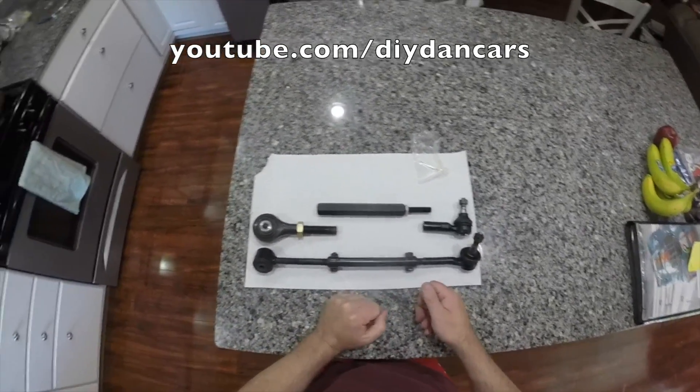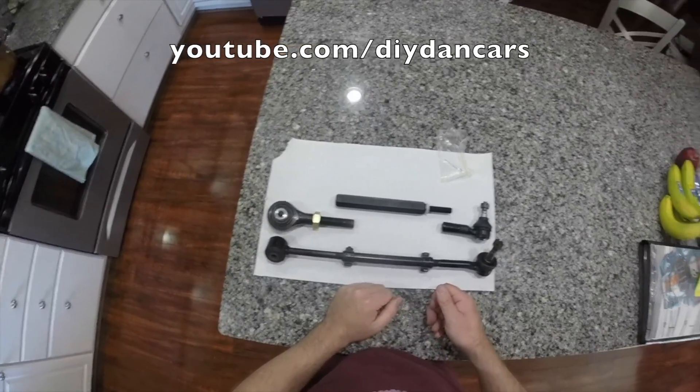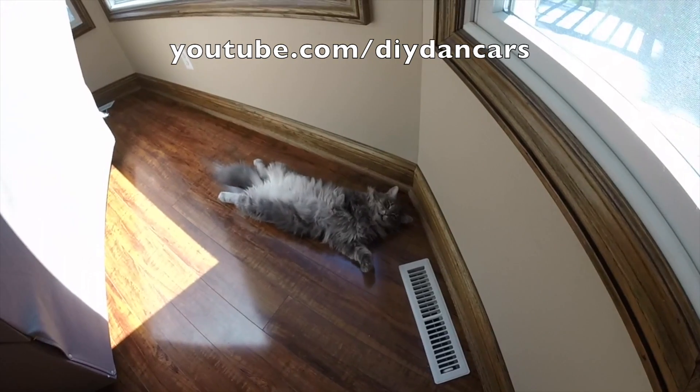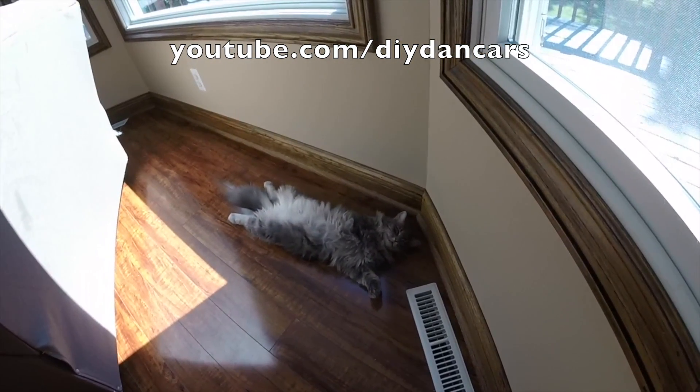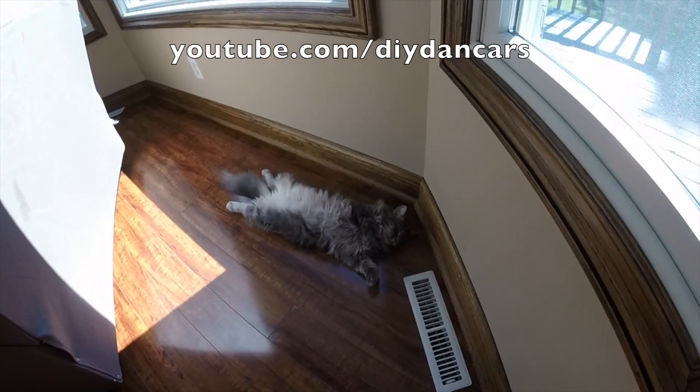I've already done one side and I think you'll be surprised how easy these things are to install. So let's go ahead and get started. Peaches, you ready to install some Matrix Garage rear tie rod assemblies? No? Alright, fine. Suit yourself.